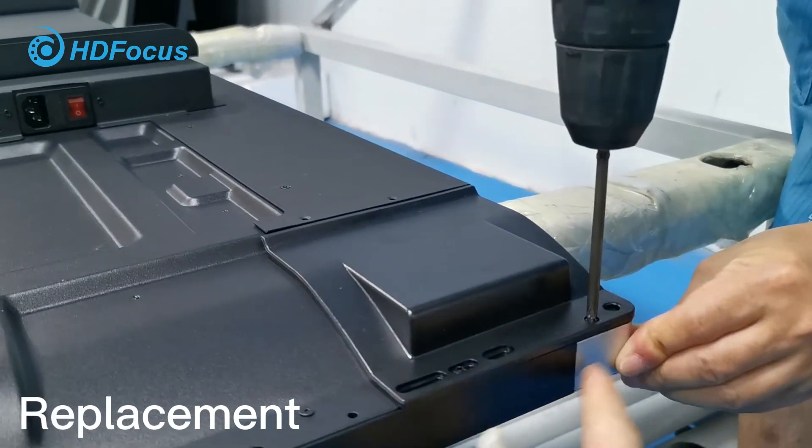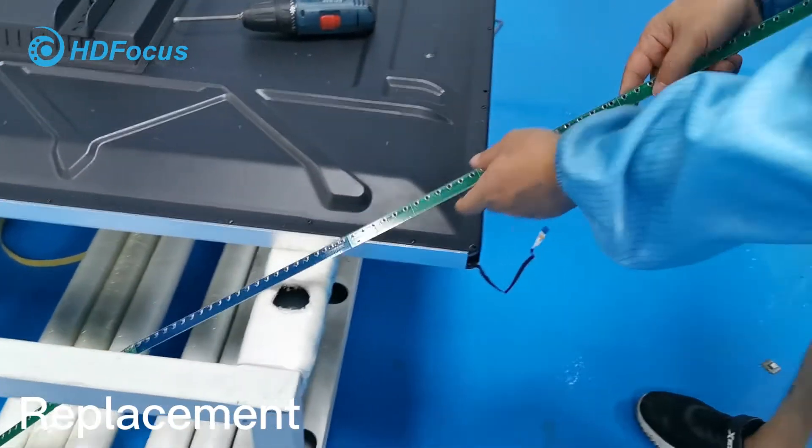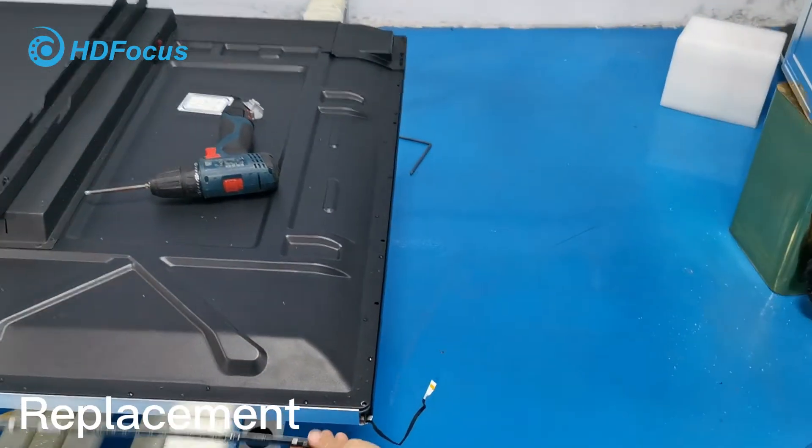This already finishes one side for the corner. Now this one is also the same — the same way.